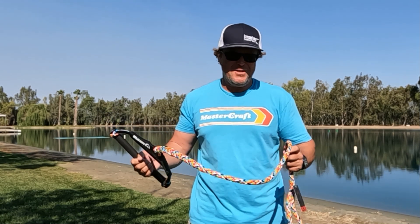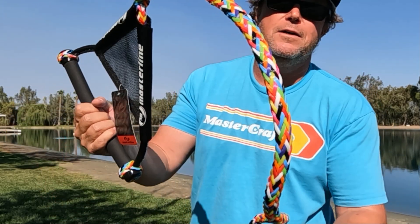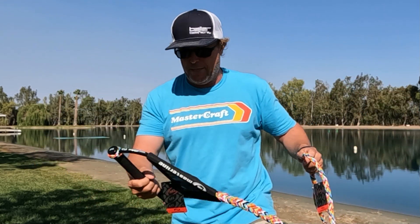Also, I just want to say on a side note — how cool is this rope? I asked for this. I forget what they call this color of rope, but I really dig it.